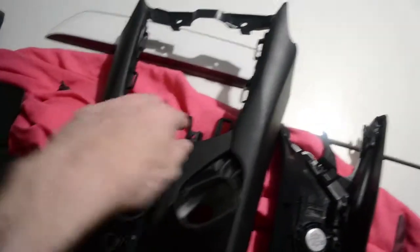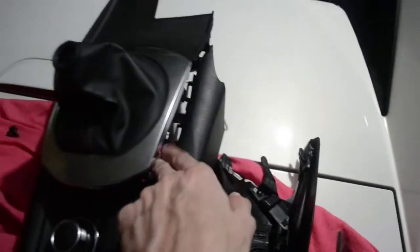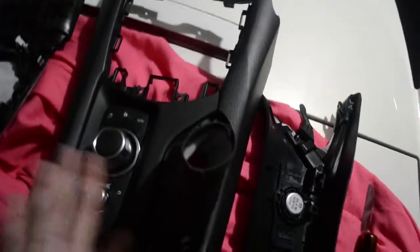However, before you remove it, you also need to remove this section here where the shift boot goes. There are clips where you can easily get to from here — one, two, three. Pop them around and get that straight out. That's pretty straightforward.